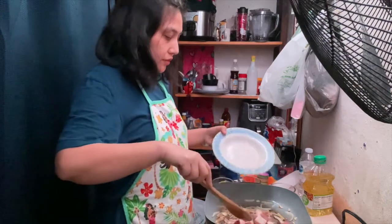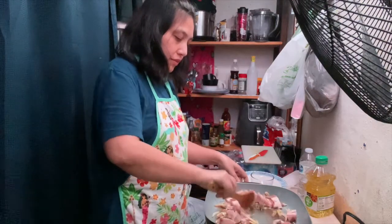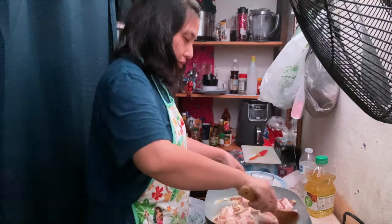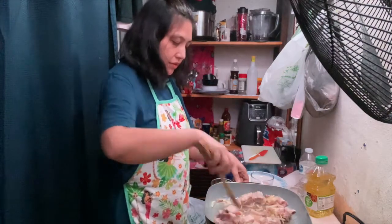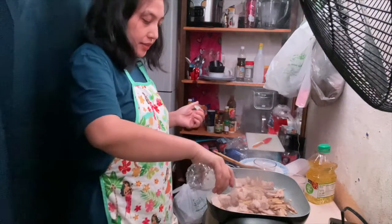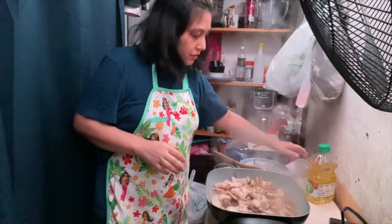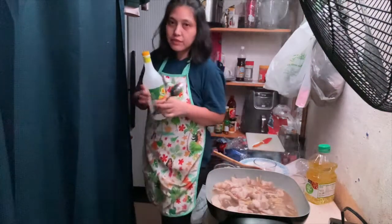Inalagi ko na itong pork. Bisa lang natin siya hanggang saan mag-brown. And ito, labirin ko na siya ng tubig. And then, sopa.